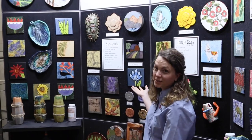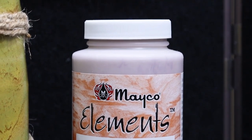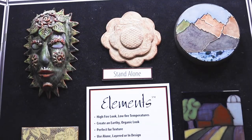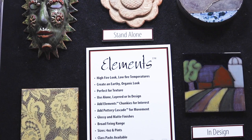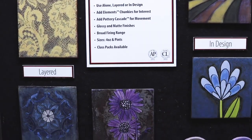Here we're featuring our Elements line. Elements are low-fire glazes that are made to look similar to our high-fire glazes. They look great standing alone, layered, and in design. They're great to put over texture because they have a variant that breaks.